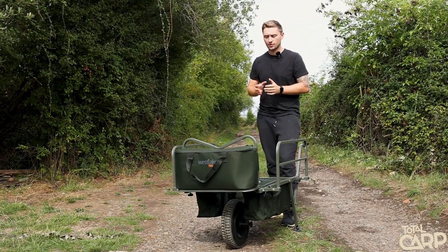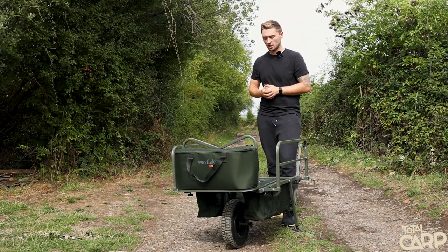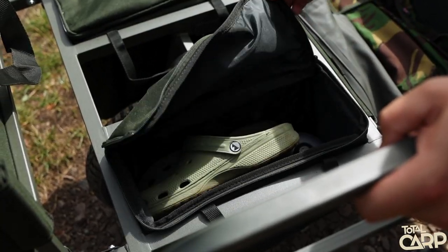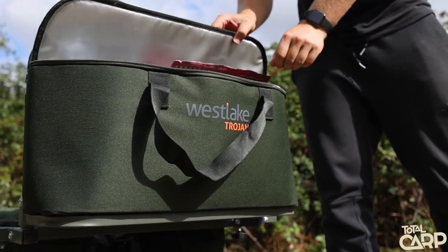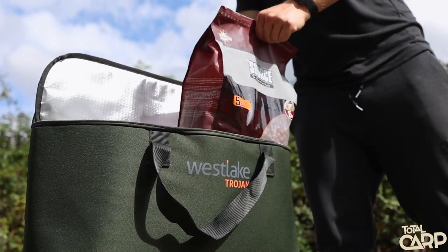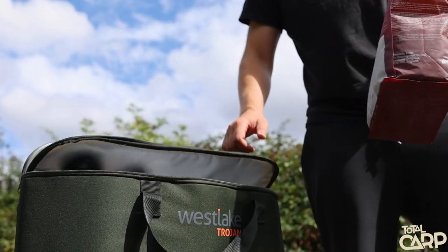The barrow also has three internal luggage compartments: a nice large one at the back of the barrow and then two smaller ones either side of the wheel. It also comes with a large cool bag that attaches directly to the front of the barrow, which is perfect for transporting bait or even your food for the session.